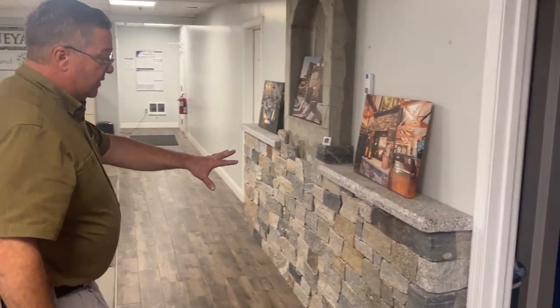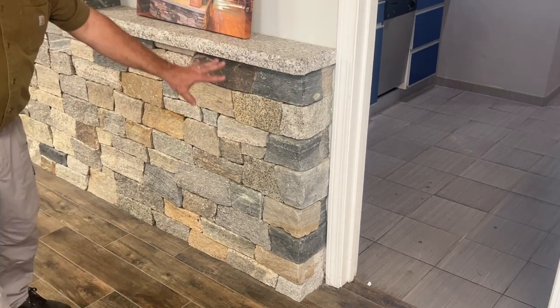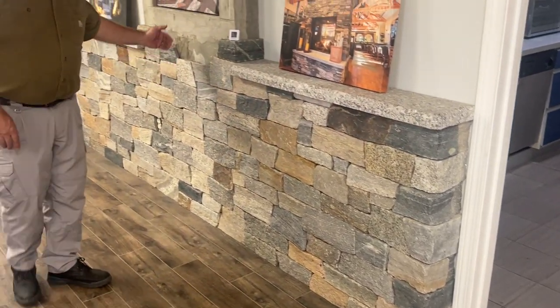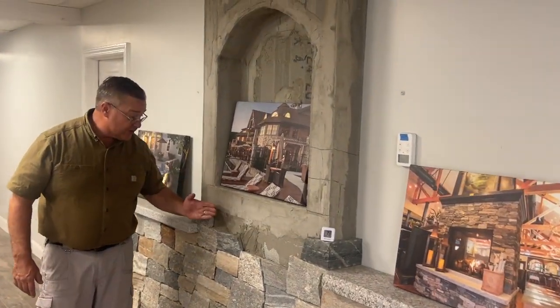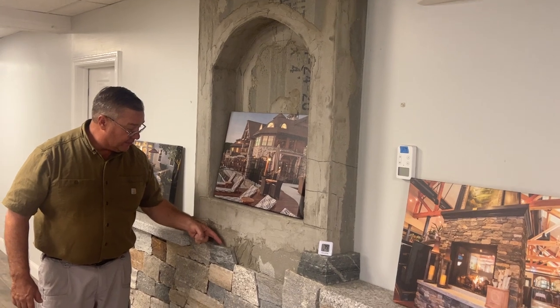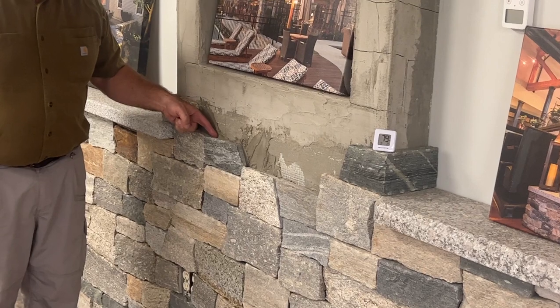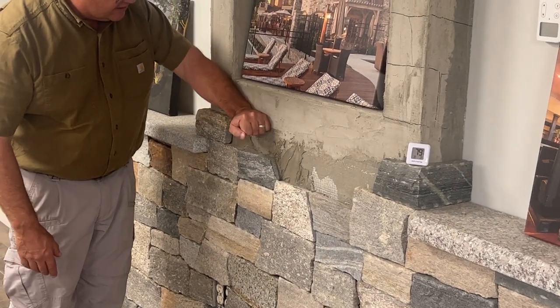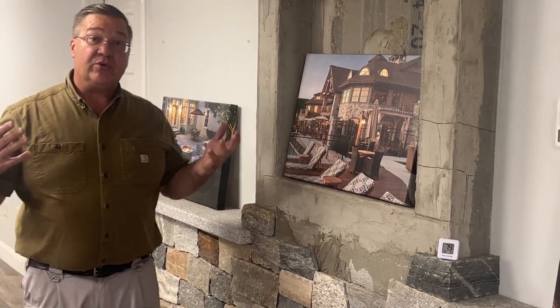The last shape we have is Boston Blend Ashler — these are the Ashler Corners, and these are the Ashler Flats. If you zoom in here, you can see we haven't completed this section, which is really interesting because the thickest stone is about one and a quarter inches, with a quarter inch of mortar behind it. So from the cement board to the face of the stone is about an inch and a half. Check us out at StoneYard.com, come into our showroom in Littleton, Mass — we look forward to serving you.